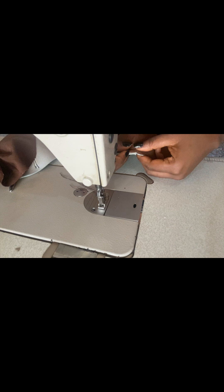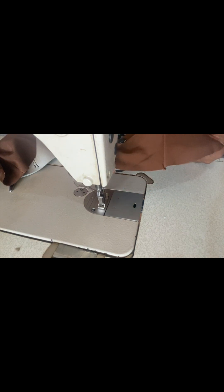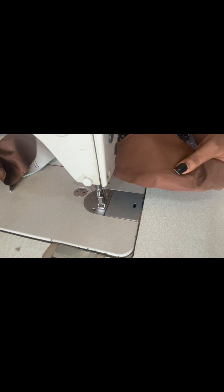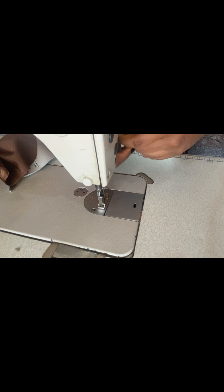Go ahead and cover the cup up. You can use your pin to secure it at the moment before you top stitch around. This is how it looks honestly — this cup is really giving! You can actually try this method, it's a great trick and it's very nice. Use your pin to secure it very well.